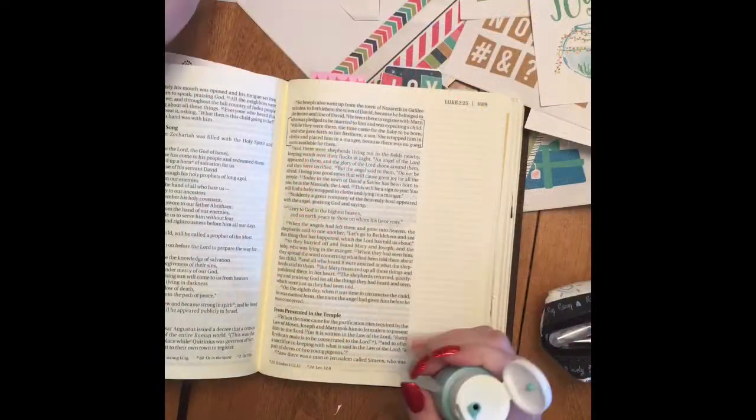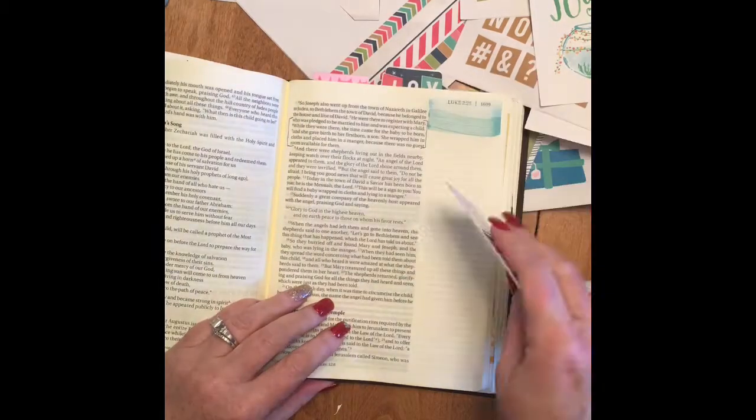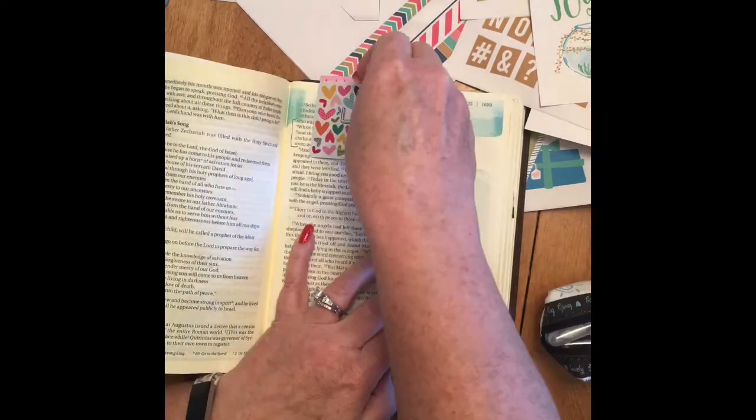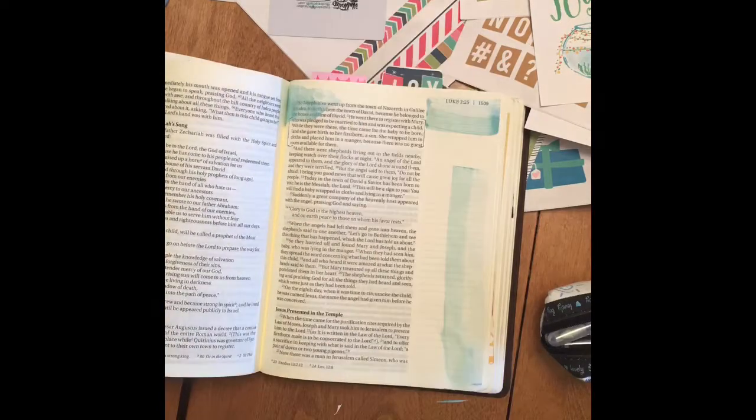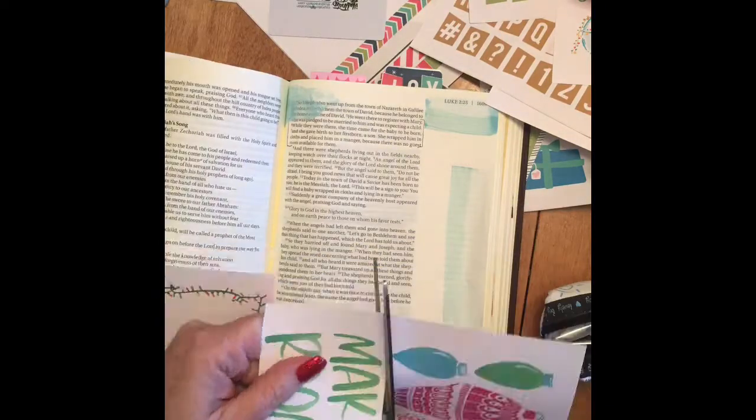I'm just quickly showing you some of the pages that I did, and then at the end I'll show you a longer version of each of those pages so you can see them better. But I wanted to show you a process of how I did one of the verses.